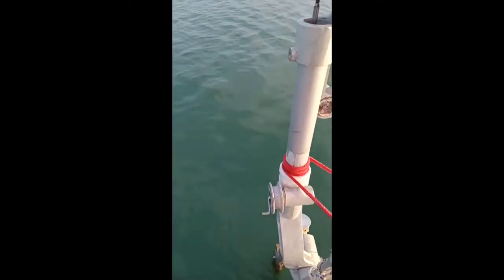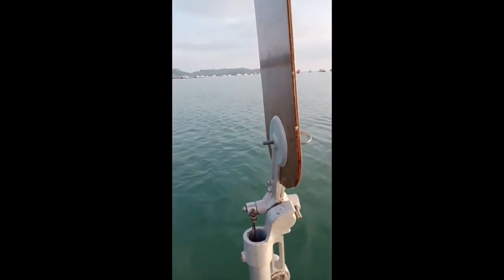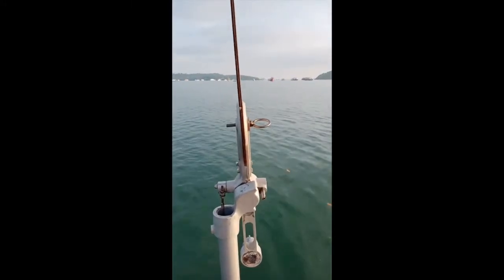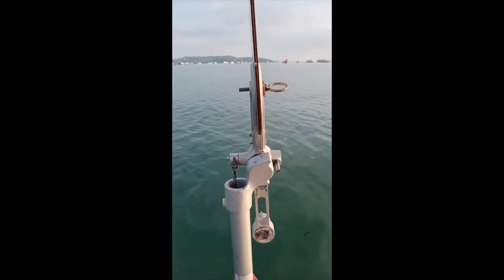But it still works very well. By pulling these lines you can turn the whole assembly. So I can get the sails up, get the sails set, and get the boat balanced so there's no undue pressure on the tiller at all.